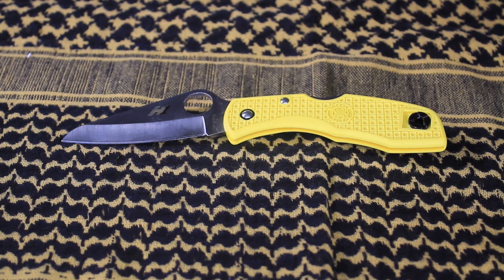Welcome back to the channel guys. I hope you watched my last video on the Spyderco Ladybug. If you have not, I highly recommend you click the card on top and see that video as well. So let's get into this review.